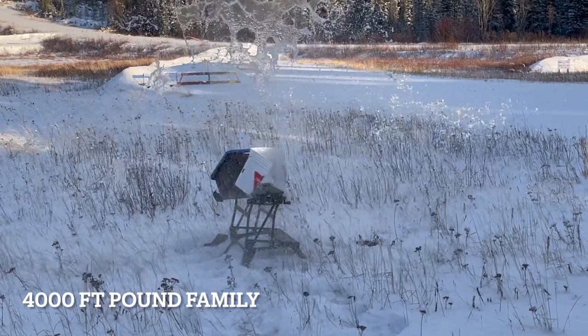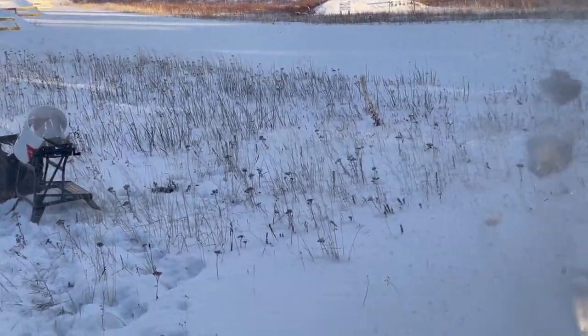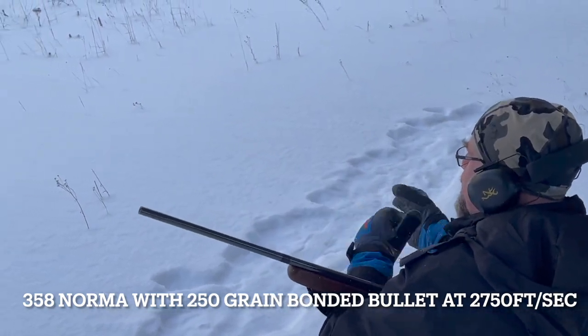You can go slightly over with some of the 300 short mags and you're getting into the 3500 to 3600 foot-pound range, or you can jump right up to 4000 foot-pounds — there you've got the 338 Winchester, 358 Norma, a heavily loaded 450 Marlin. They're going to kick you harder; now you're looking at 30 to 35 foot-pounds on your shoulder, and that starts to create a bit of a problem for some people because they begin to flinch.